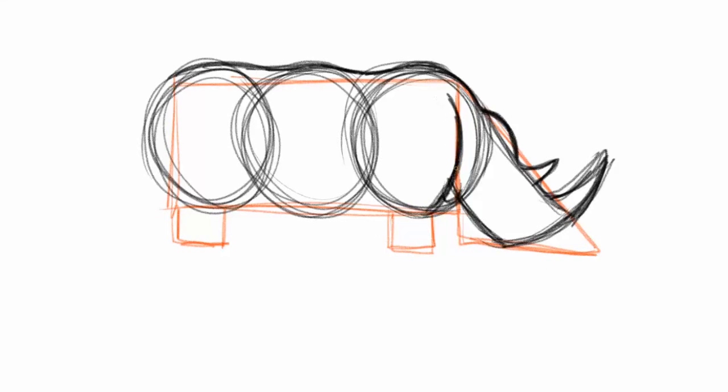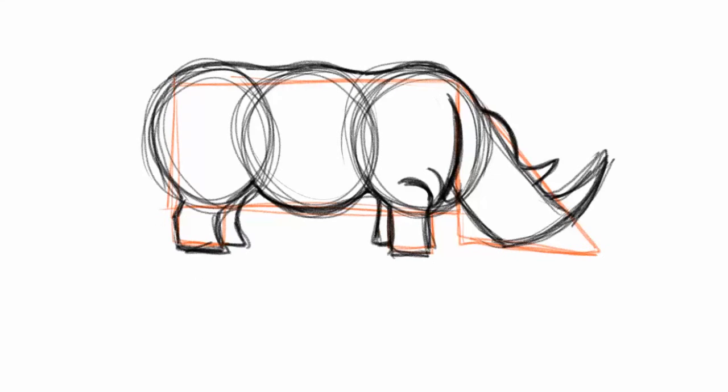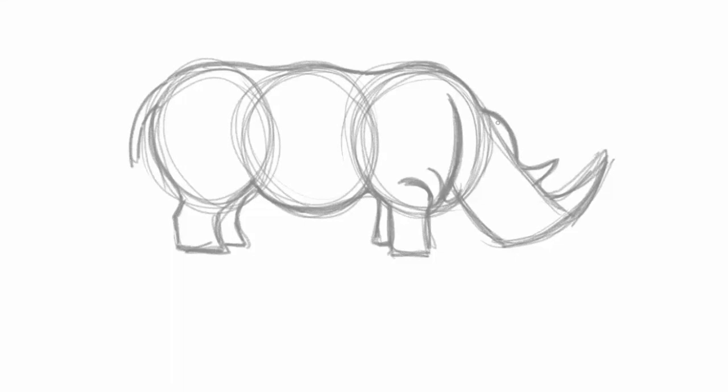What makes rhinos fun to draw is they're like armored tanks, and to help convey that I'm going to add a couple of creases and folds in his skin. Last I'm going to add in details like his tail and the legs on the other side. This part is super messy — I'm not looking for that perfect line, I'm just carving everything out to see if I have it the way I like it.